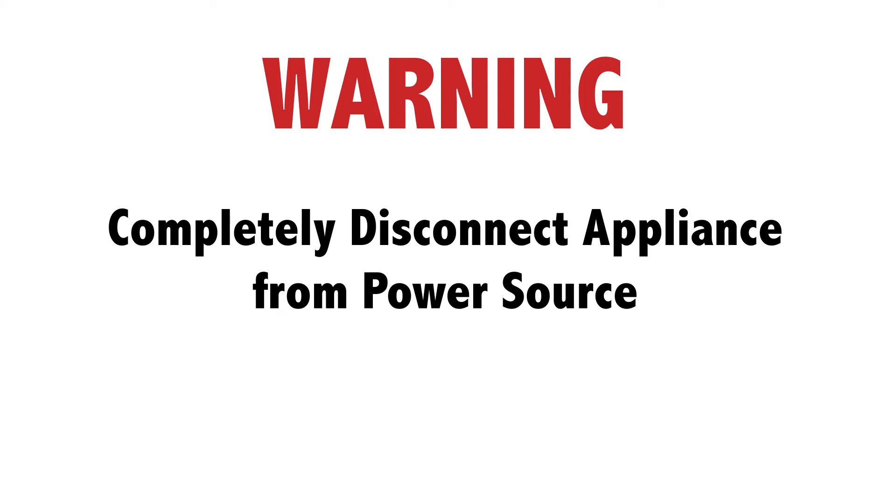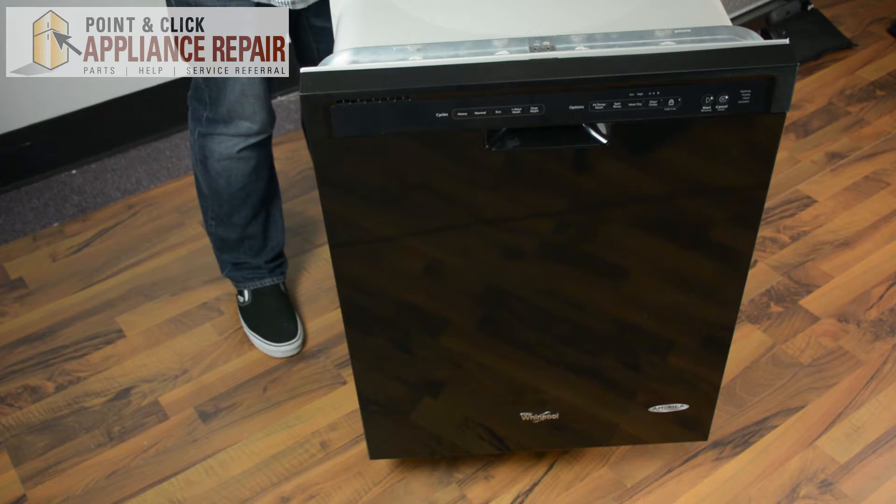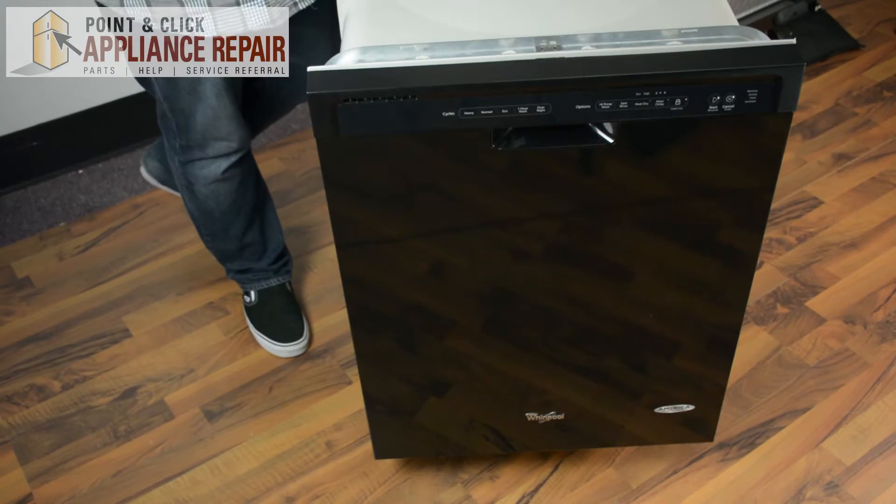Before doing any repairs, completely disconnect your appliance from its power source. To begin our repair, we're going to take our dishwasher and put it on its side. This way we can get to the bottom frames of the dishwasher so we can install our new part.